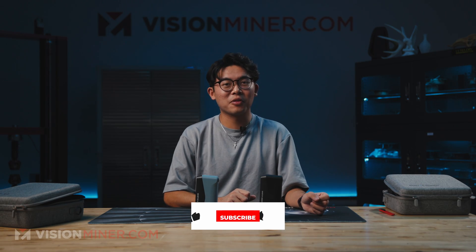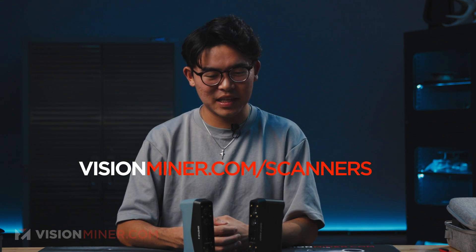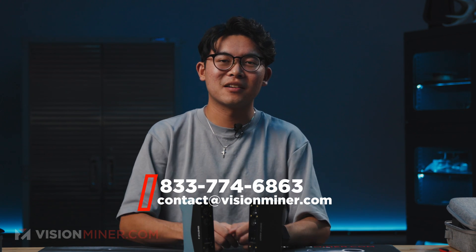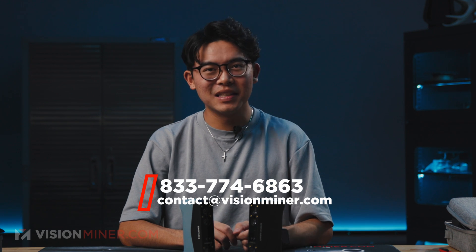On the next episode, we're going to have Joe 3D scan me and you'll be able to download that file. You can pick up the Einstar 2 and the Einstar Rocket on our website at visionminer.com. If you have questions about 3D scanning or 3D printers in general — or want to know more about these two scanners, the professional scanner line, or professional 3D printers like our 22i Dex — give us a call or shoot us an email at contact@visionminer.com. Thanks for watching, and let me know in the comments what I should scan with either of these two scanners.